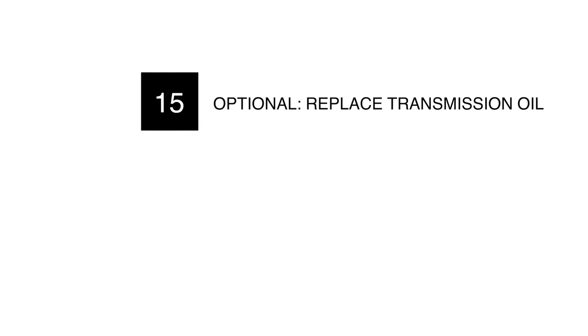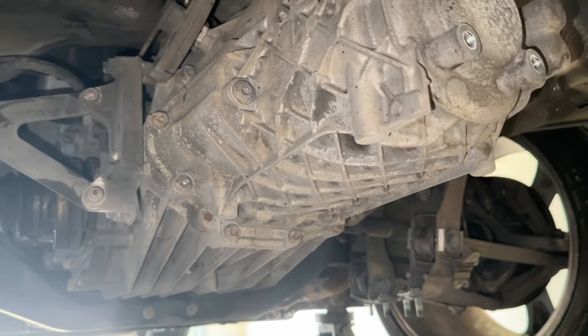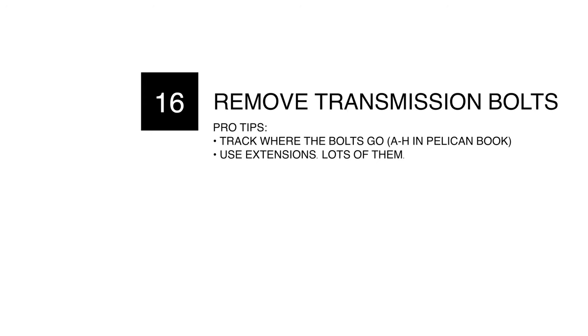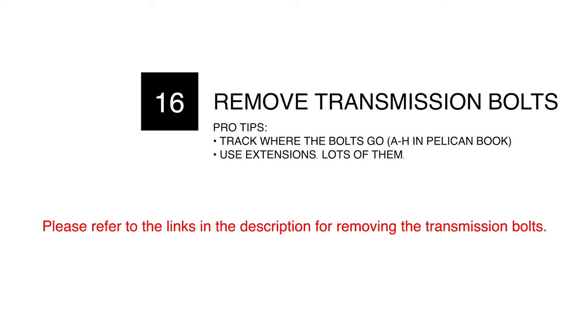Chapter 15, optional: now's a great time to drain that transmission oil. While we're here, we're also going to drain the transmission oil because it'll make the transmission lighter. Chapter 16: remove the transmission bolts. Pro tips: track where the bolts go in a cardboard cutout and use extensions — lots of them.